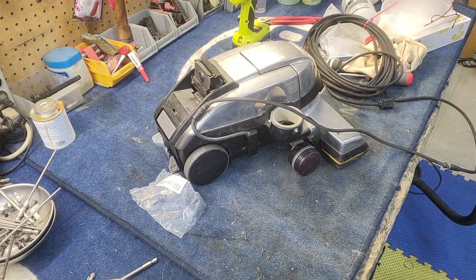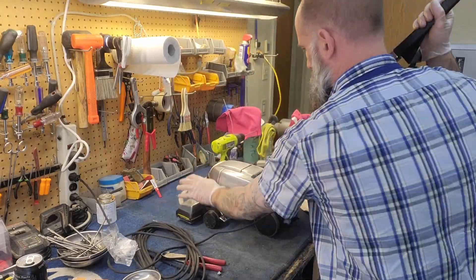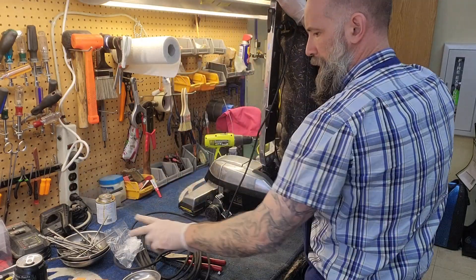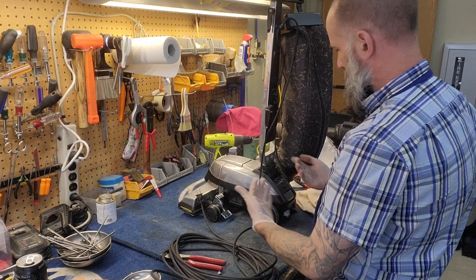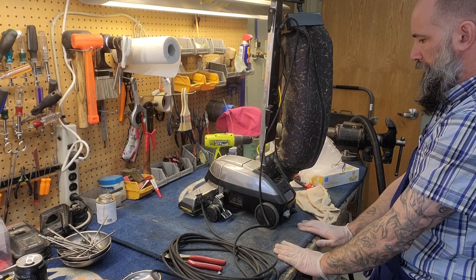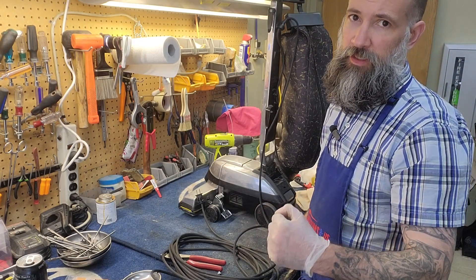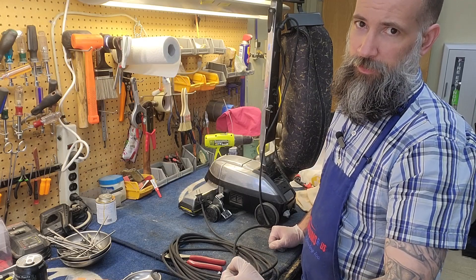Put the handle on, put the bag on, fire it up, make sure it runs. Our power drive engages and disengages without any problems — it goes just as fast backwards as it does forwards. No clicks, runs pretty smooth actually. So we are done. Hopefully you enjoyed this exciting Kirby repair video, brought to you by Vacuums R Us in Colorado.